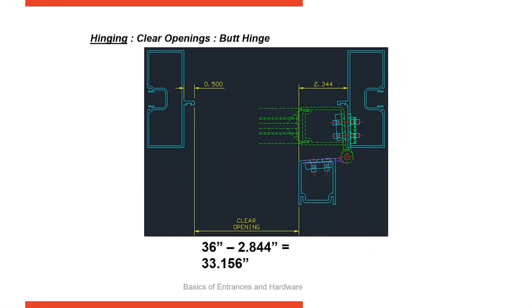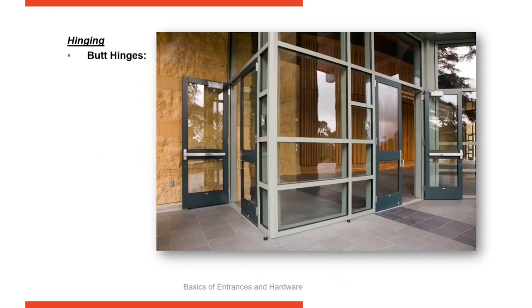Here you can see an example of the clear opening. ADA requires a minimum 32 inches, so with butt hinges you're losing 2.844 inches — not much room there. They don't take a lot of space, but you can see the application of them. Here are examples of butt hinges in a satin finish.